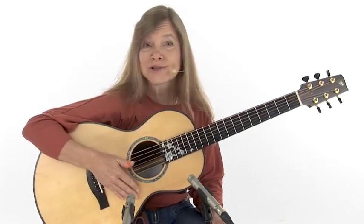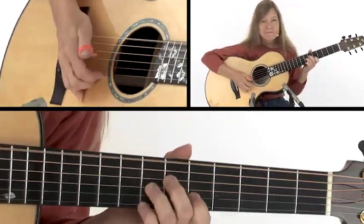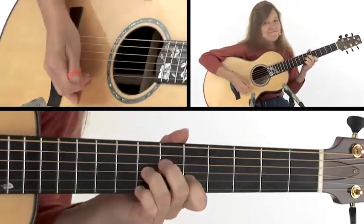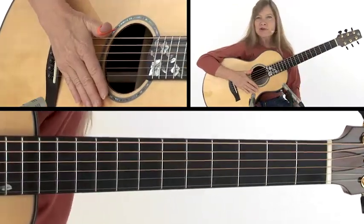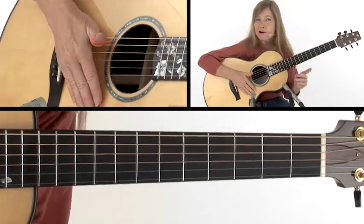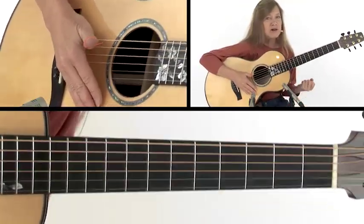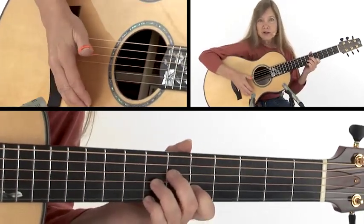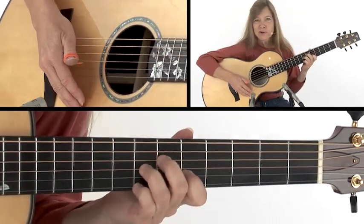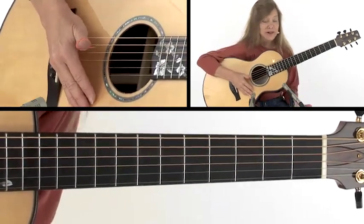One thing I'd like us both to work on is speed — and I don't mean playing faster, I mean playing slower. Really lay into that beat. You'll find that some of these exercises may seem really easy and you'll want to play them fast. But the harder part is playing them slowly and really getting that solid feel happening. Let's just take this chord and do it together and see if we can't get a little more solid feel.